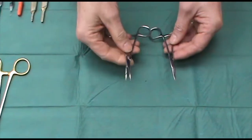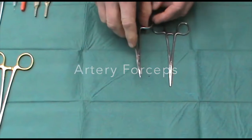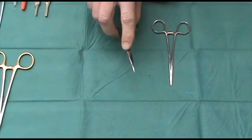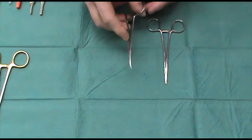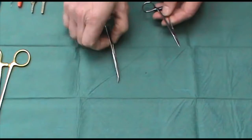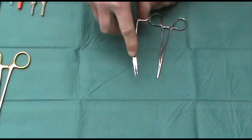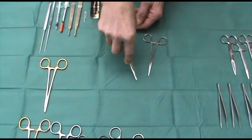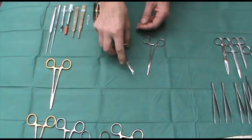I also have within my instrument sets a pair of artery or mosquito forceps. I do sometimes see people trying to use these to hold on to needles — they're not designed for that, although in an emergency they can be used. I like to have one straight pair and one curved pair. The curved pair is quite useful for gentle blunt dissection or releasing skin when you're trying to close wounds.